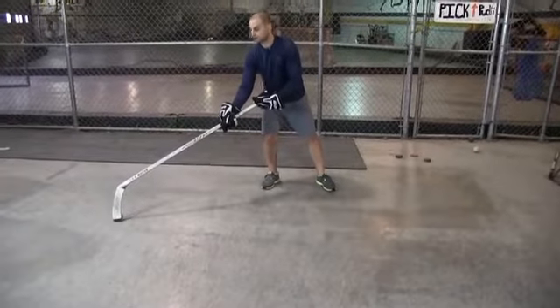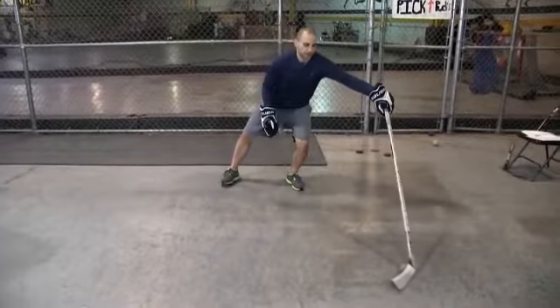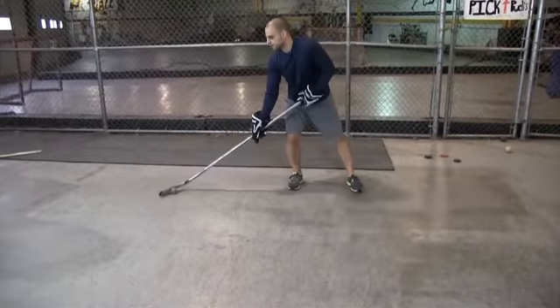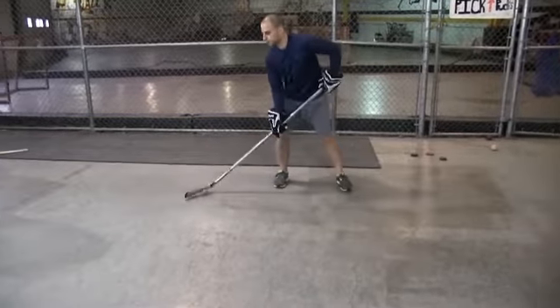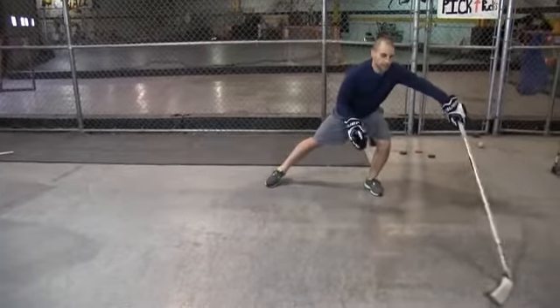So here you're going to have the puck out in front of you, toe pull back, expand that reach out. Puck's in front, toe pull, expand out. Puck's in front, toe pull quick, expand out.